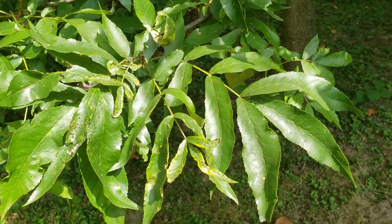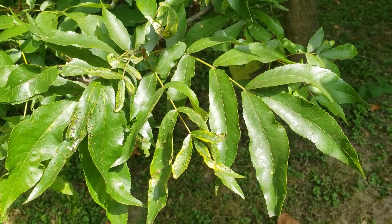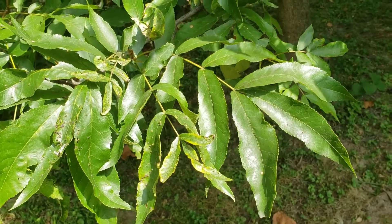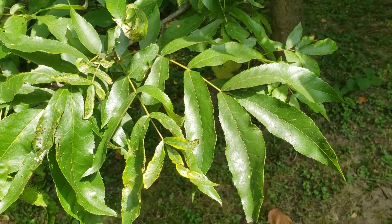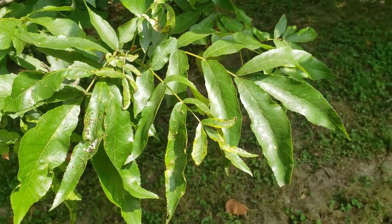Bitternut hickory, like all of the hickories, has compound leaves that are alternately arranged, and the leaflets have a tendency to get larger toward the end of the leaf. The leaflets on bitternut hickory tend to be relatively narrow as compared to some of the other hickories, and typically has seven to nine leaflets on this large compound leaf.